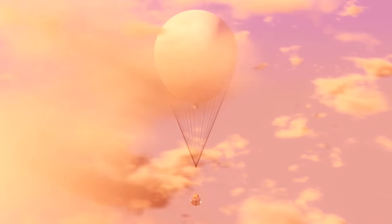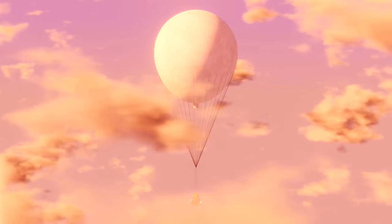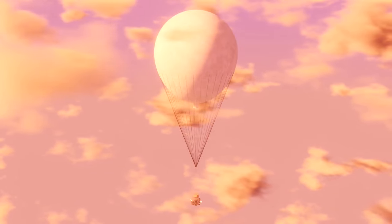My sources are as always listed in the description. First I will show you what the Fugo was and how it looked like, then give you an overview of its history, and then explain how the autopilot worked. Finally, I will show you how a Pacific crossing of such a balloon might have looked like.